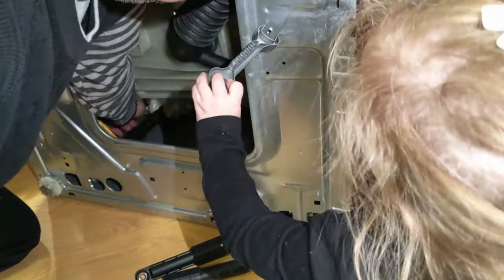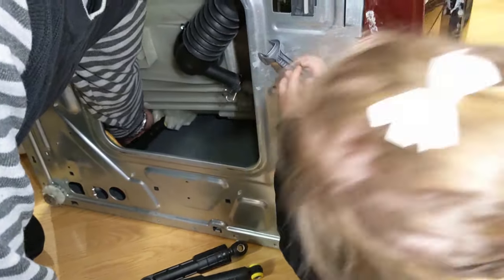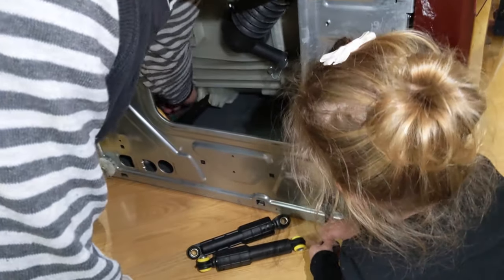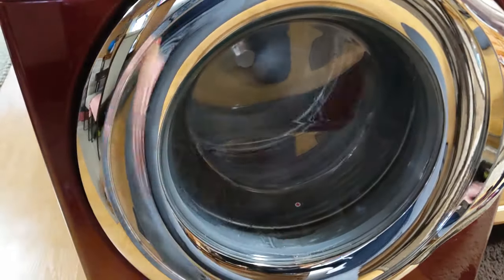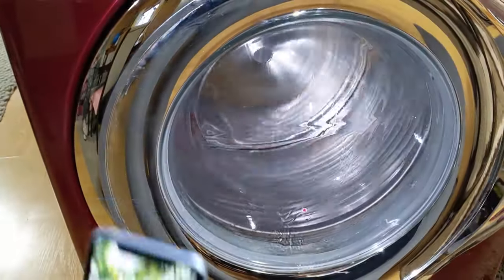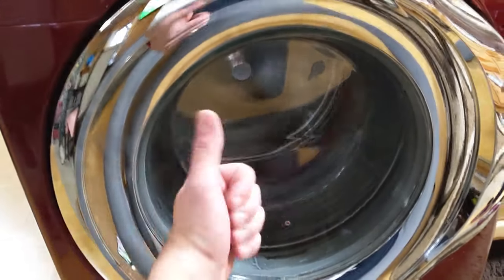We'll run the washer and see how it performs after the repair. We replaced all four shocks — we just showed you one, but the rest are exactly the same. Now it's on the spin cycle — let me turn the light on. You can see there is absolutely no vibration. That definitely took care of our problem — we have a good working washer again. Hopefully that takes care of your problem too. Please subscribe to our channel for more help, and see you next time.